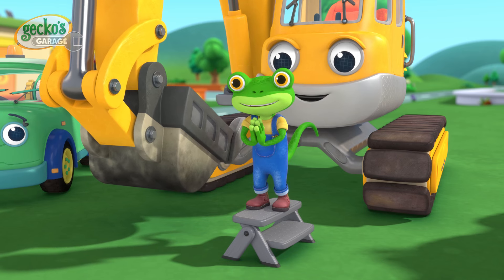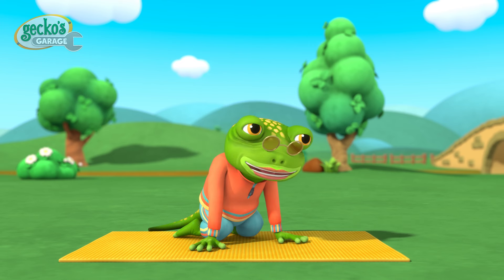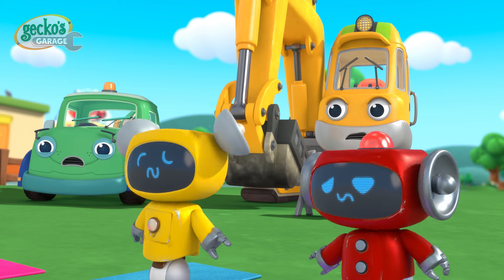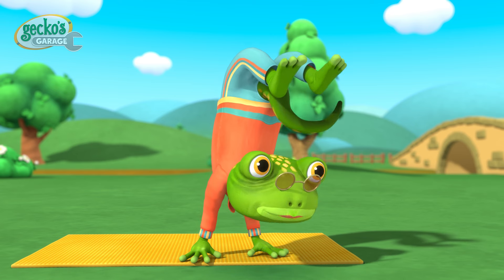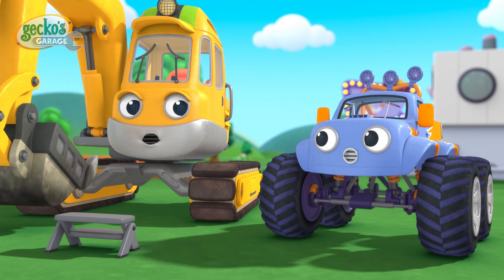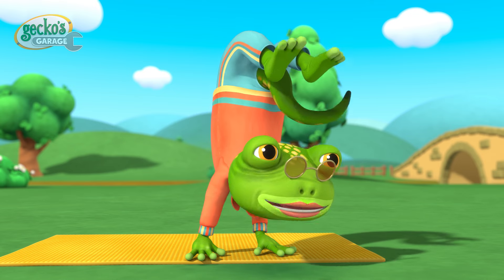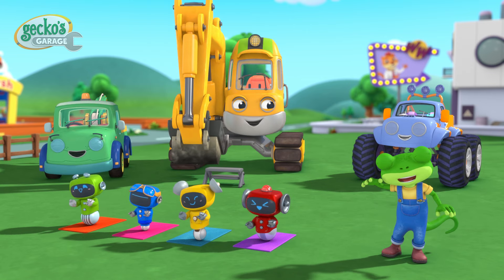Namaste. We saved the day! Let's celebrate beating that creaking with an extra special stretch and pose. Don't look so worried my dears, yoga is supposed to be relaxing. Maybe a little too relaxing sometimes. Well done. Goodbye, everyone.